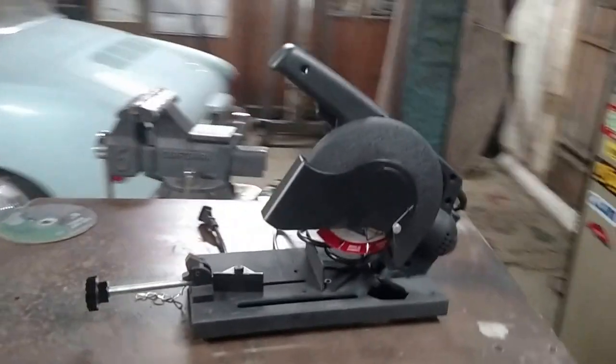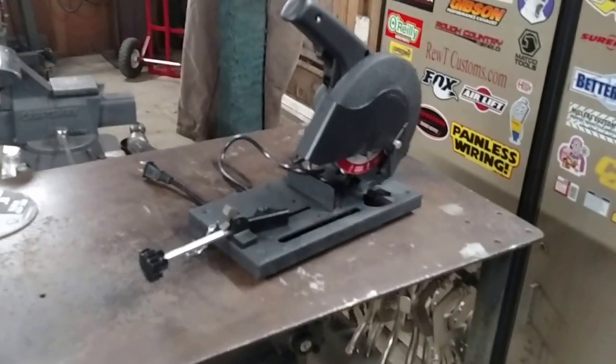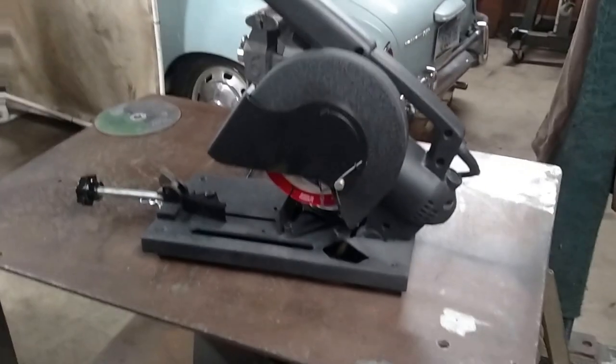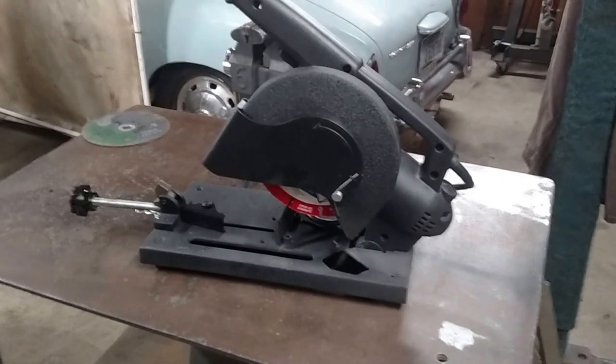I think it's $39.99 right around there with the 20% off coupon. Not a bad little chop saw. I definitely am happy with the purchase and I would buy it again. If you have any questions, let me know. Thanks, bye.